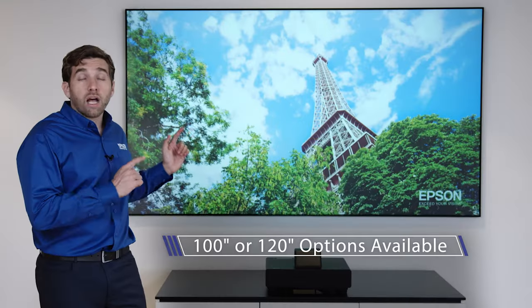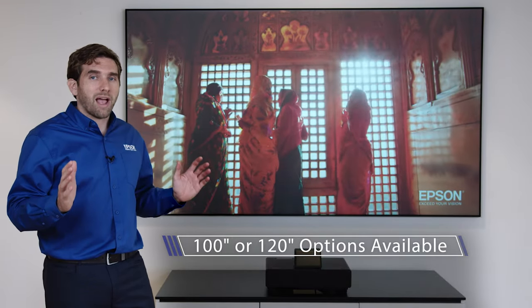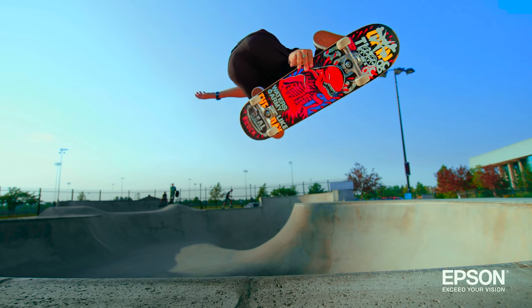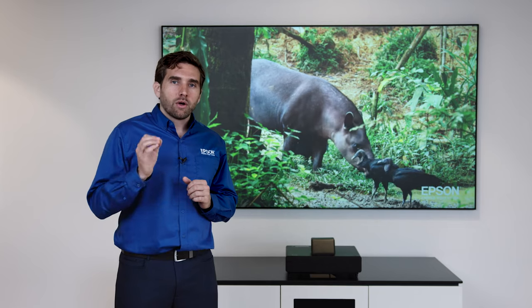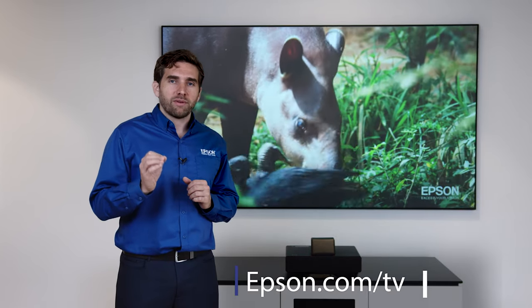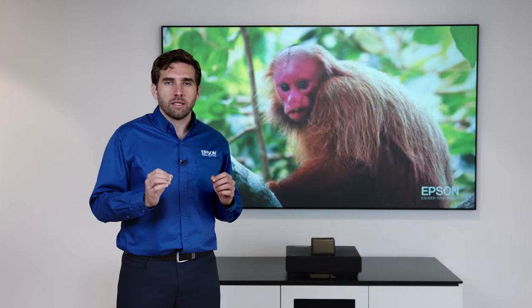This screen behind me is a hundred inches, so if you want to go for the 120, be sure you have the space for it. We've covered a lot in this video, but you really had to see it with your own eyes to believe. Go to epson.com/tv to find the closest demo center to you, and don't be afraid to bring your own content to judge it.